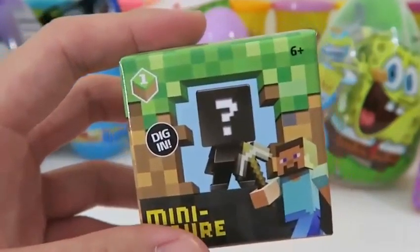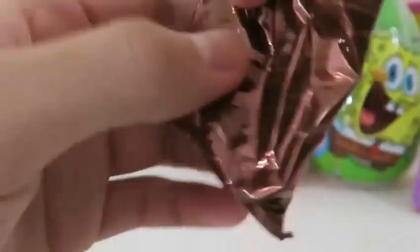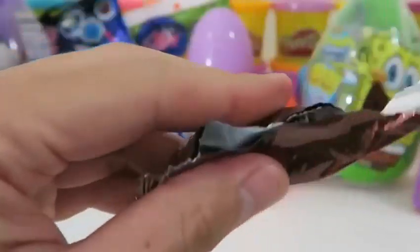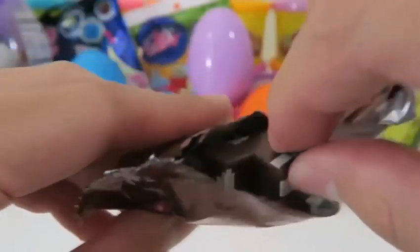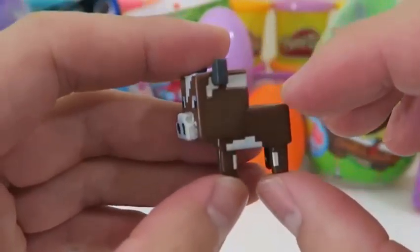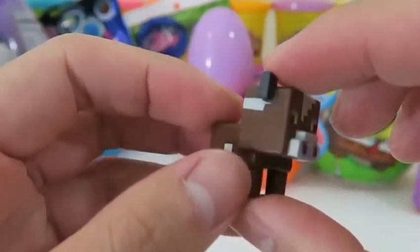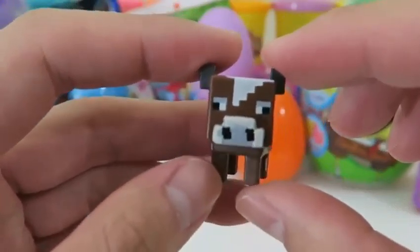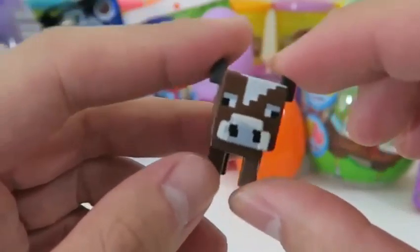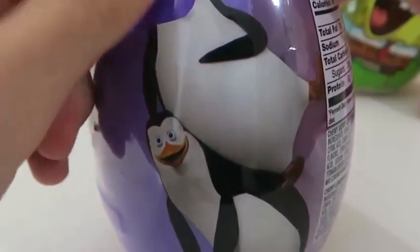I also put the Minecraft minifigures in because I know a lot of you like this! We got a brown cow — and if you guys play Minecraft, you know cows love wheat! I love this trio!